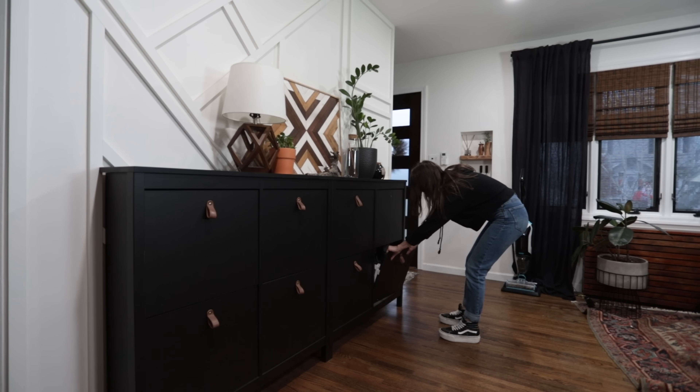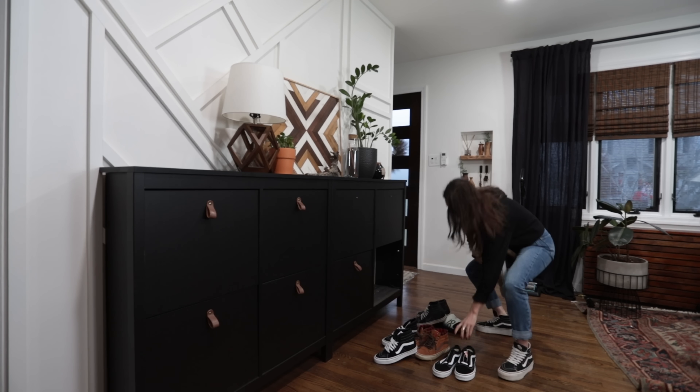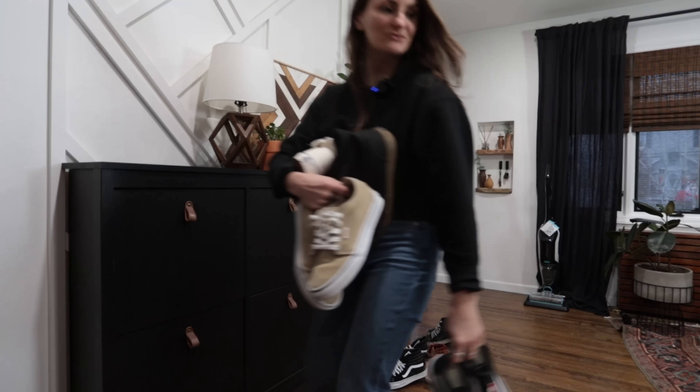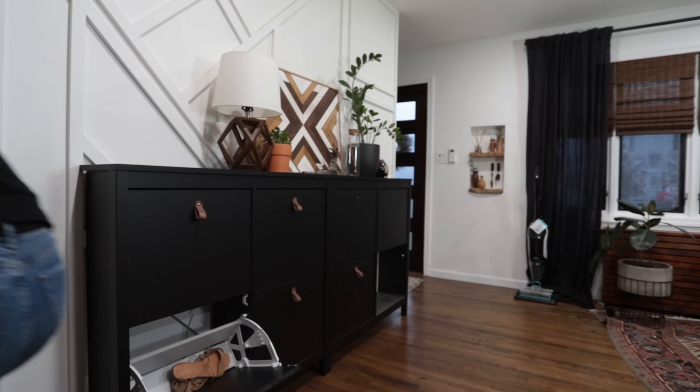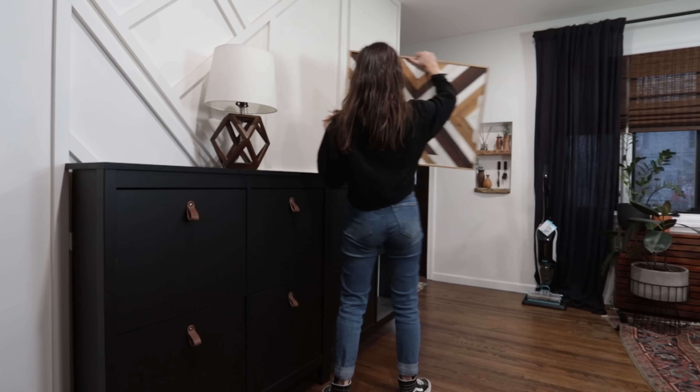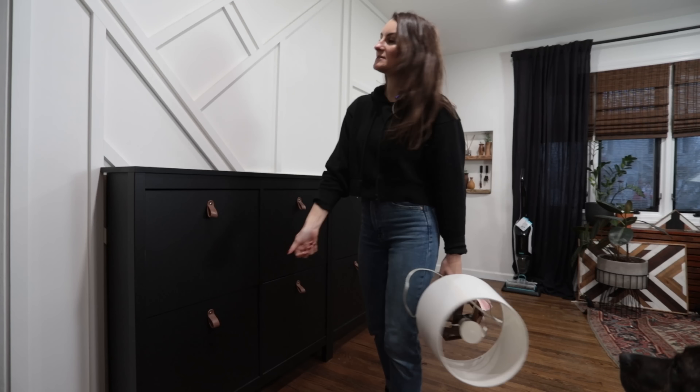Like any good project, you've got to start with a fresh start. After clearing out all these cabinets, I was actually able to donate the one that was still working to somebody on Facebook Marketplace. All the other stuff I spread throughout the house. But once it was cleared out, it was time to demo.